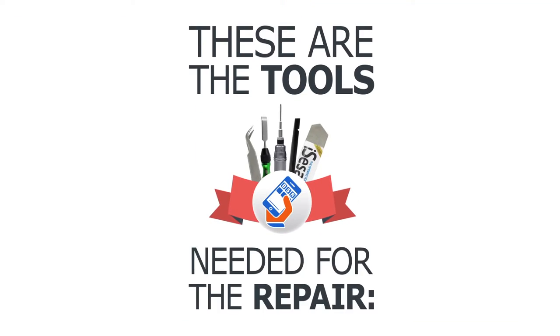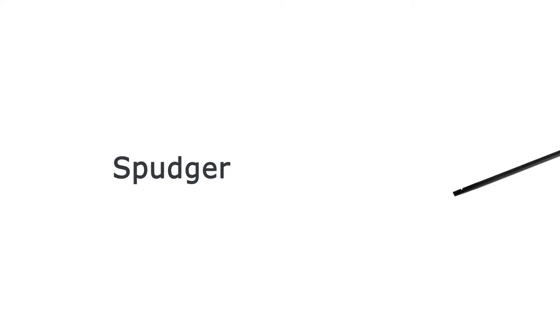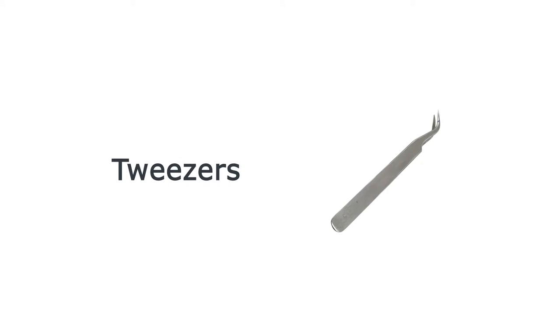These are the tools you'll need for this repair: a T3 Torx screwdriver, a spudger, tweezers, and a chisel.